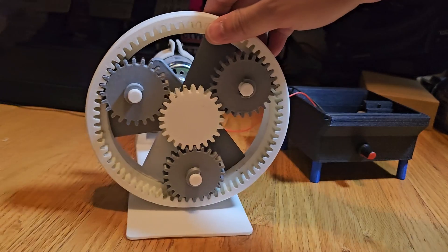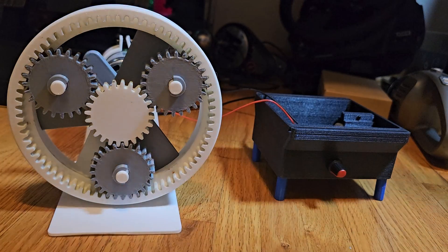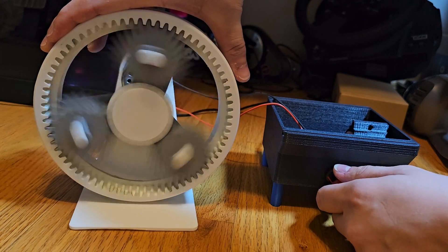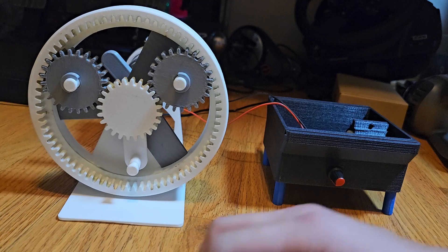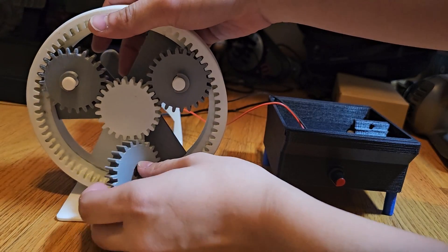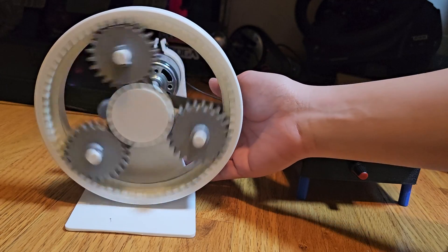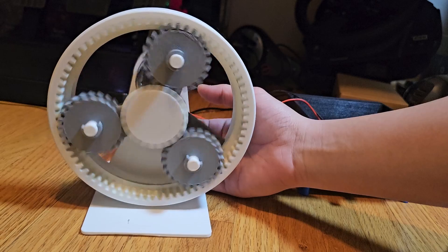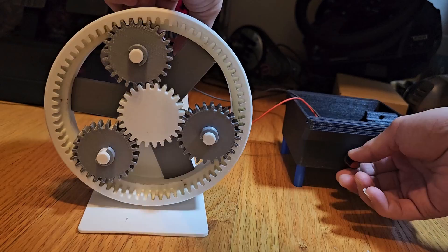I'm gonna do it on the floor first — it's not gonna be the best angle but that's what I have to work with. If anything flies off, it's not gonna hit my monitor. I'm gonna super glue the C-clamps onto it. To demonstrate: if I hold the planet gear, the planet gear stops and the ring gear turns. But if I hold the ring gear, the planet gear orbits around the sun gear. I'll try and go full power.